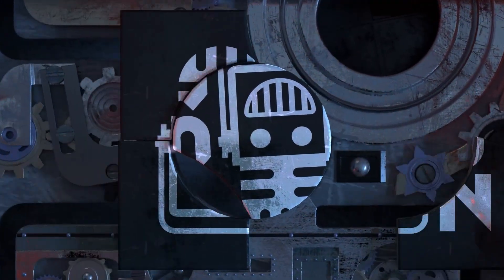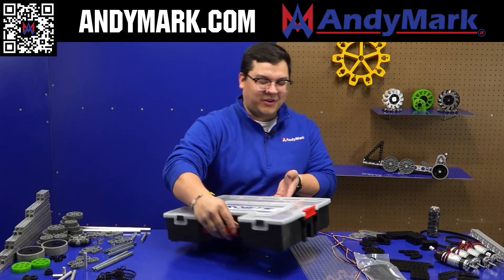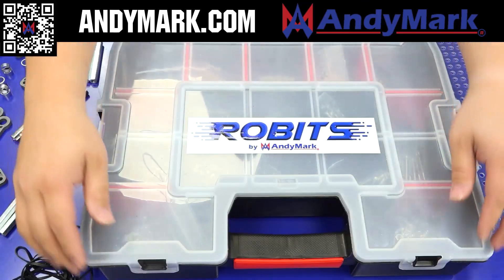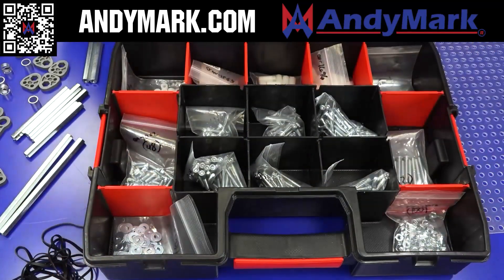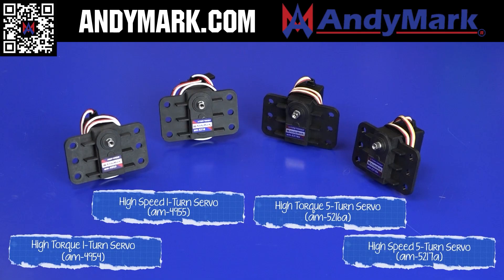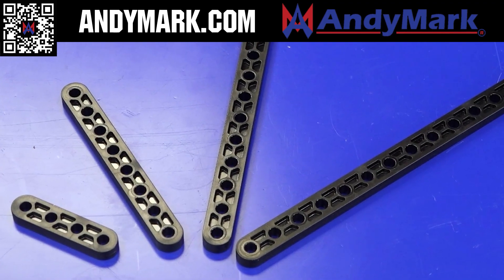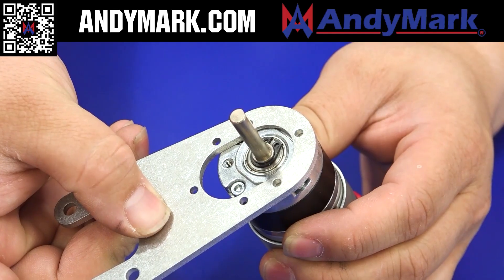This video is brought to you by our viewer supporters, members, and in partnership with AniMark. FTC teams can discover great components such as AniMark's three-inch mechanic wheels, programmable servos, sensors that detect distance, color, orientation, and many more solutions for your team. Find this and more at AniMark.com.